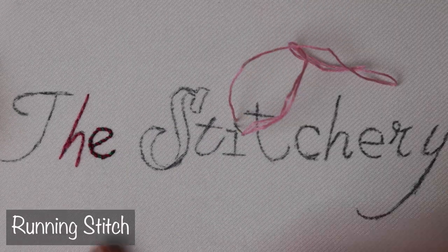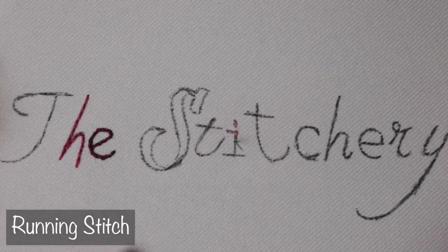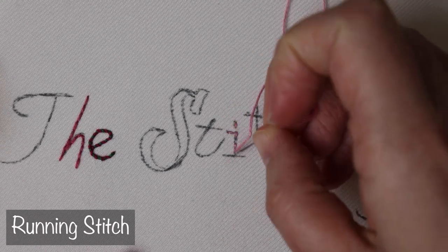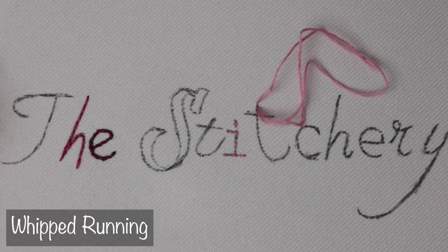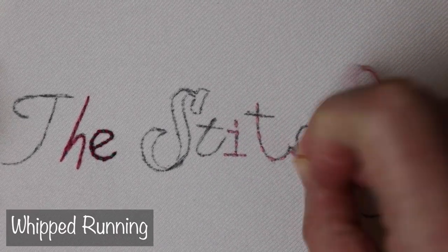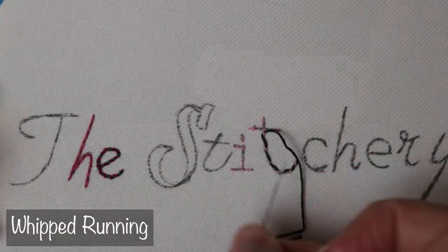Over here we're going to do running stitch. That's not a super common one to use for lettering, just because it's not a solid line. But it's an easy stitch that you can adjust however you please, so it does work. And of course you can always add to it with a whip stitch or even a lacing stitch. I'm going to do a whipped running stitch here.